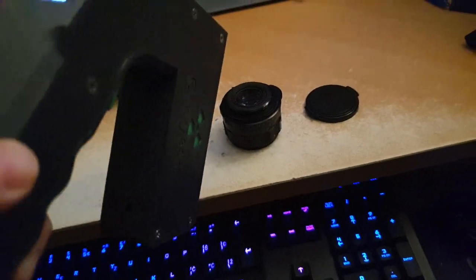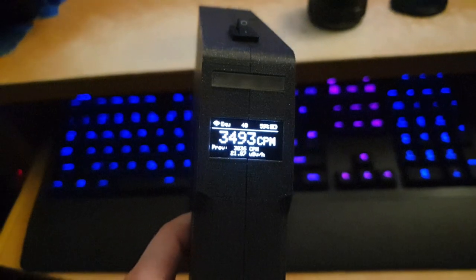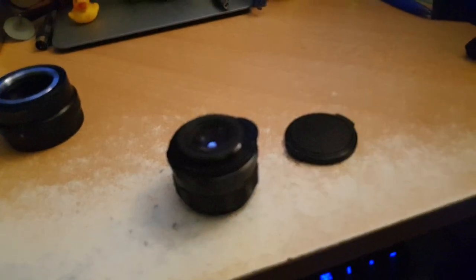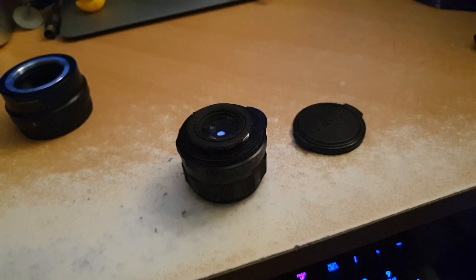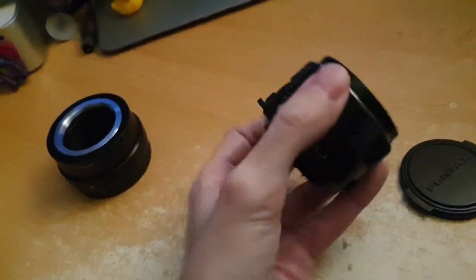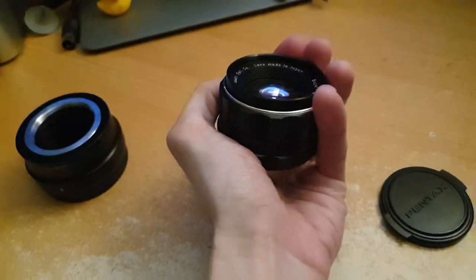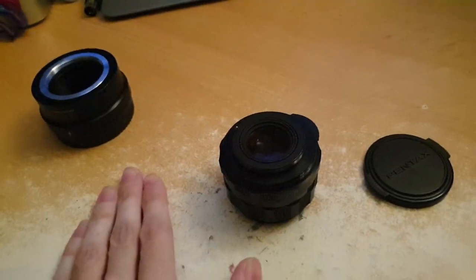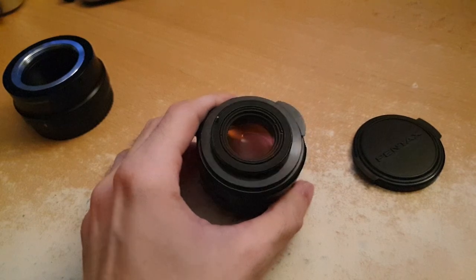But as soon as we move it away, it goes down again. So yeah, that's quite a bit. Is this thing safe to use? If it's inside the camera, probably. If you don't constantly wear it on your skin, I don't know. Hold it like this for hours and hours, it's probably safe. The camera will block most of the radiation anyway.